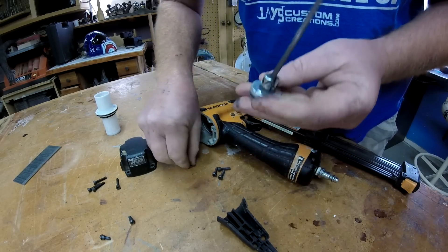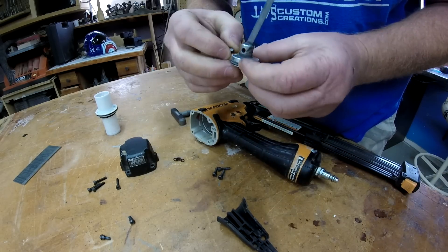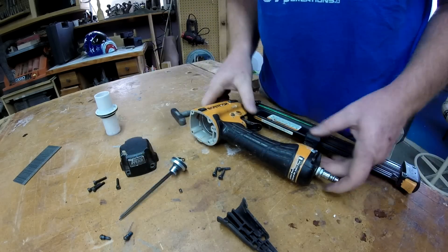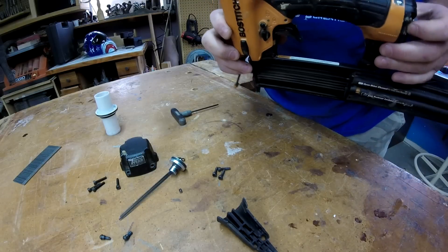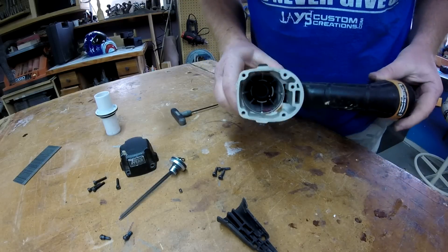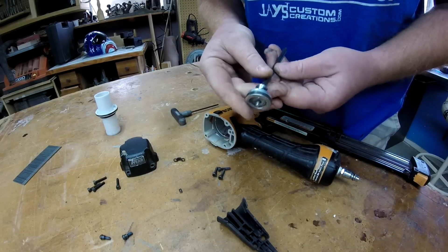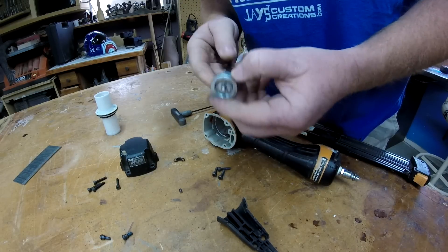Now, what caused that? Well, it was gonna be a repair video, but that one's just — I mean, unless I just go buy a bunch of parts, which I'm not gonna do.